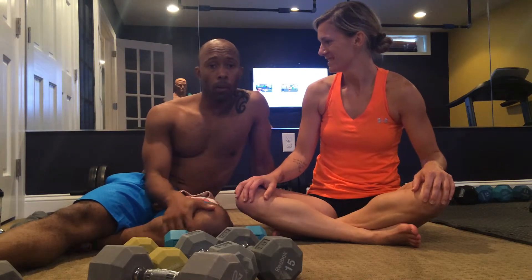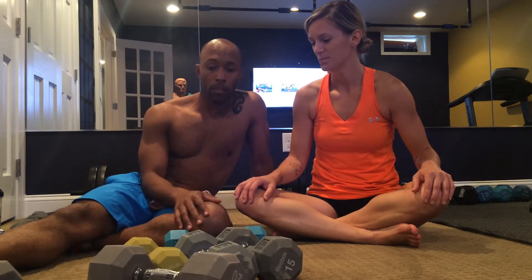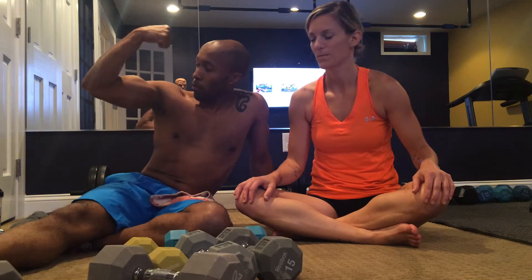I liked the upper body work in this workout. It worked, like Leslie said, total body — a lot of legs, but primarily strength-based upper body training for the guns.